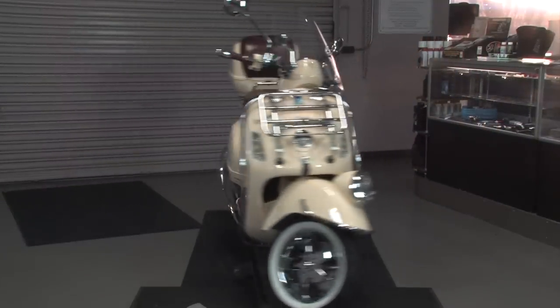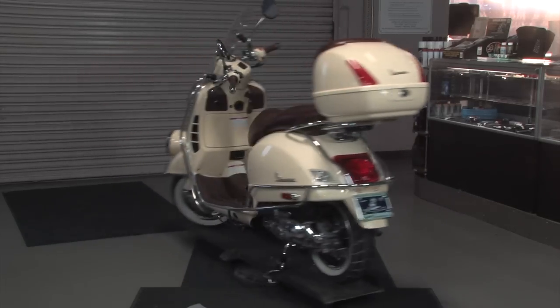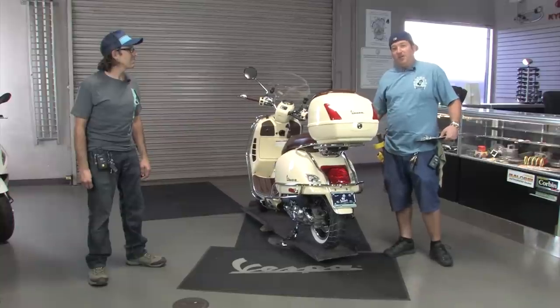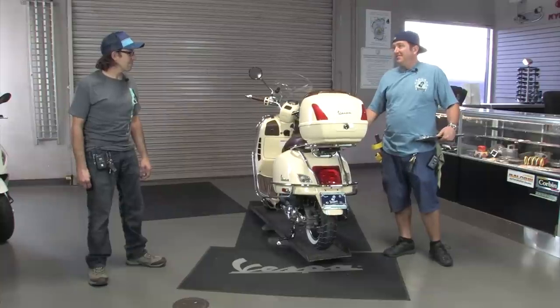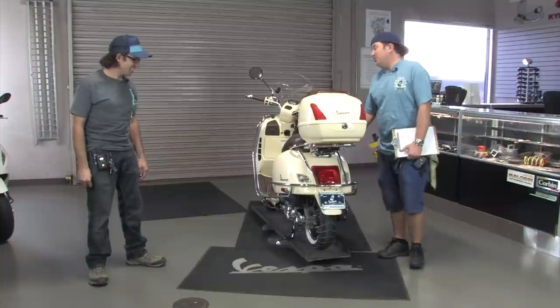We've got a lucky customer that walked into the showroom and said, 'Hey, I want to buy that bike. I want a bunch of chrome stuff on it, a bunch of electrical stuff on it. Do everything you possibly can to make this bike unique and like no other out there.' I think we've done that. What would you say, Robot? Yeah, pretty much. We're going to talk about the various upgrades we've done on this bike in several different sections.